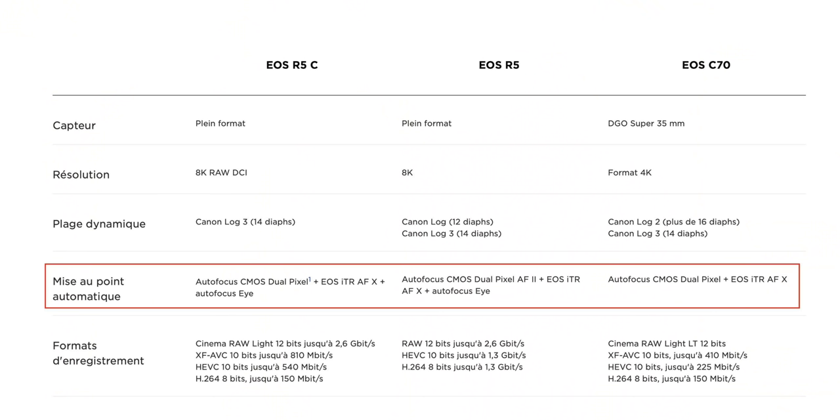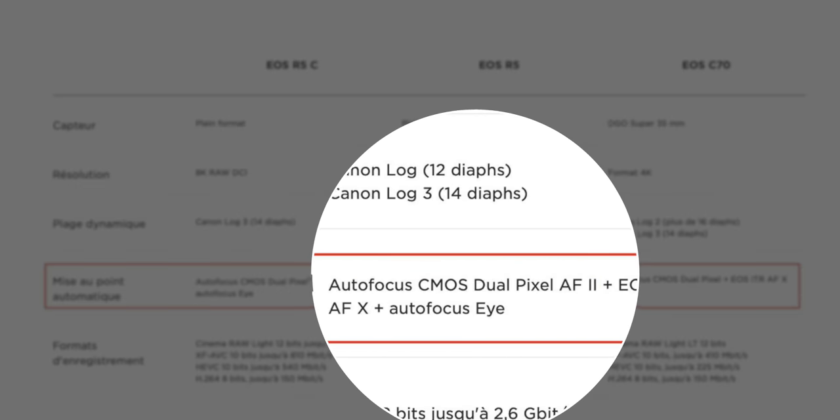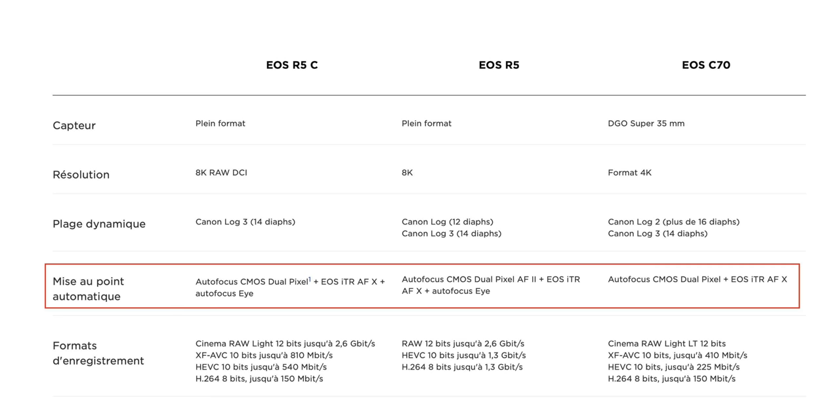The autofocus is not the same. When you look into the specs on the official Canon site and compare the C70, the R5, and the EOS R5C, you can clearly see that the C70 and the EOS R5C have Dual Pixel autofocus 1, whereas the EOS R5 has Dual Pixel autofocus 2. So that is why the EOS R5's autofocus is so much better than the one on the Canon C70. So one of the main reasons for taking the EOS R5C over the Canon C70 was that it has better autofocus — well, think again, because the EOS R5C shares the exact same autofocus as the Canon C70.